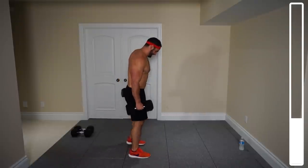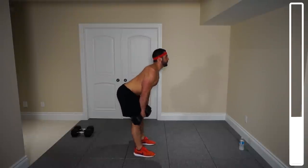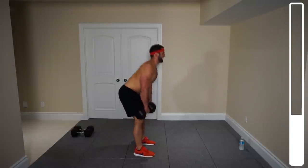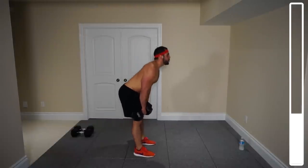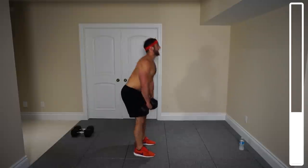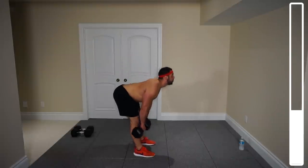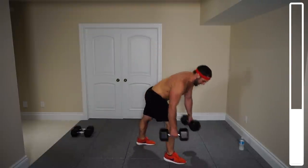Right into the Romanians — 15 reps and go. Give me that back nice and straight. Last one — very good. That's two sets done, one more for this superset.